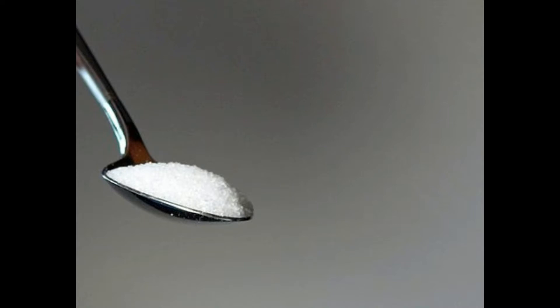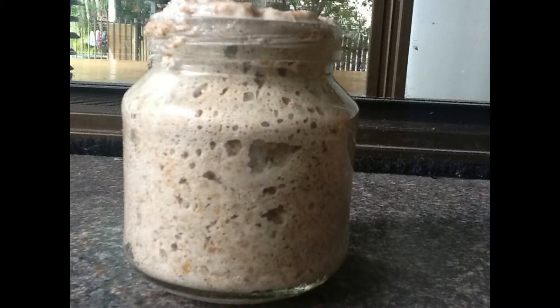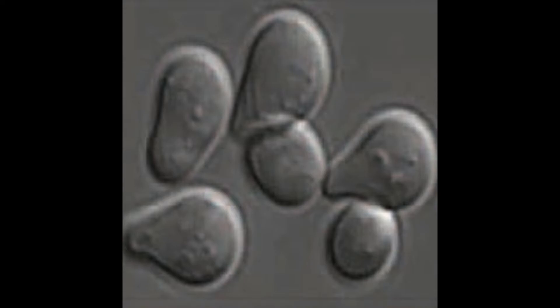By adding yeast extract and a suitable sugar substrate it can be used as an adjunct. In this range of concentrations it has provided support at mid ranges, but it did nothing at the low end and retarded growth at the high end.